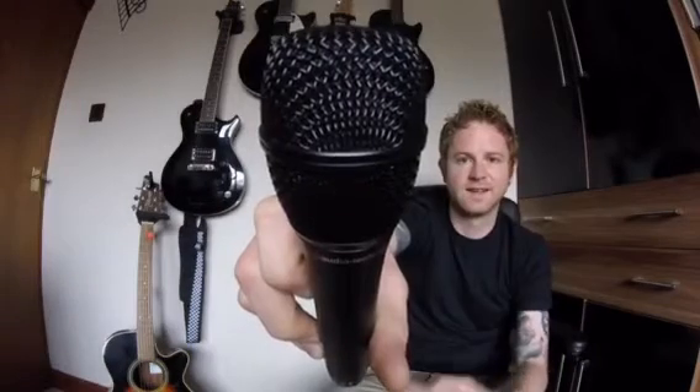The idea behind this microphone is it's supposed to bring studio quality sound to the stage, and I can confirm it does that really well. It replicates the tonal characteristics of the 20 series studio mics that Audio-Technica make incredibly well.